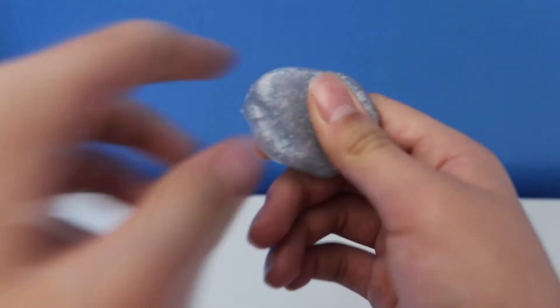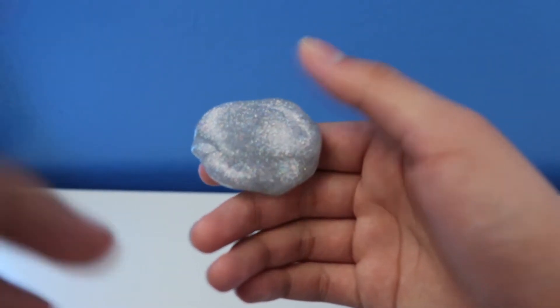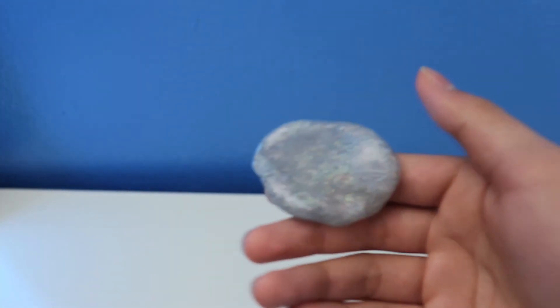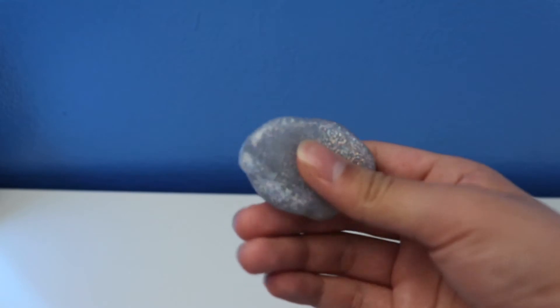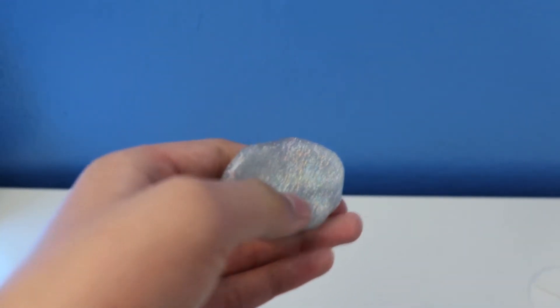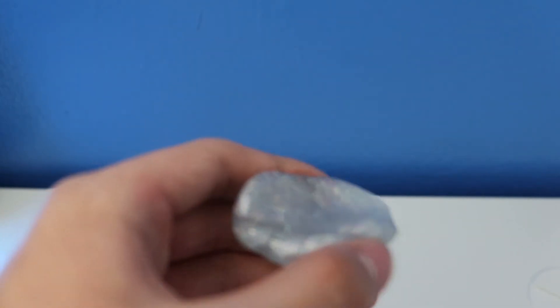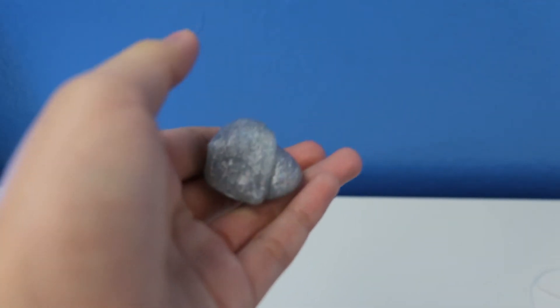So we're gonna go through the features of this Crazy Aaron's Thinking Putty Mini Snow Angel with sparkle. This putty has features like stretch it, pop it, tear it, and others. Let me get started with the features now.